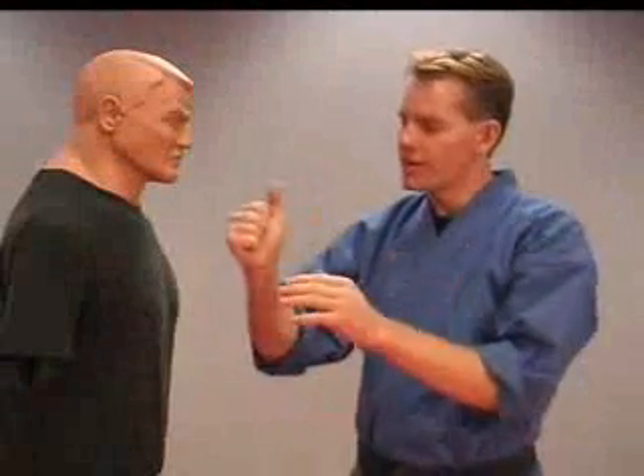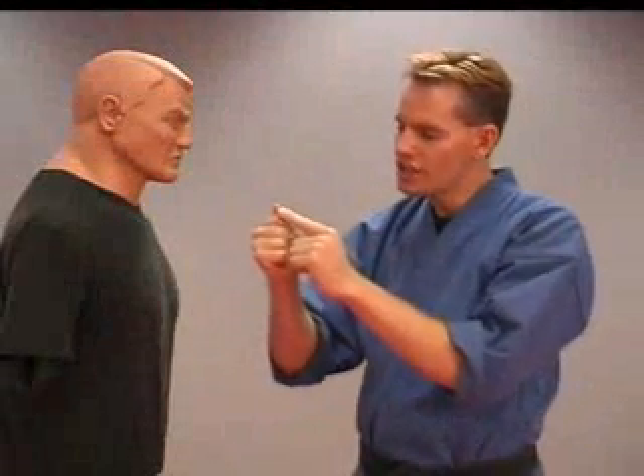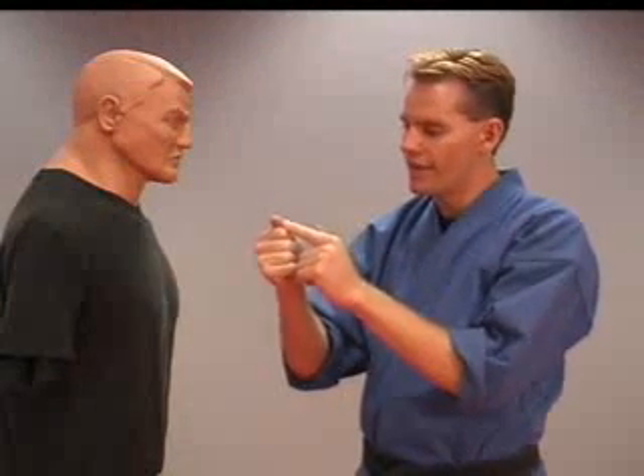For your thumb jab, we're going to make a fist and put that thumb point just past the index finger — the knuckle of the index finger, right there.